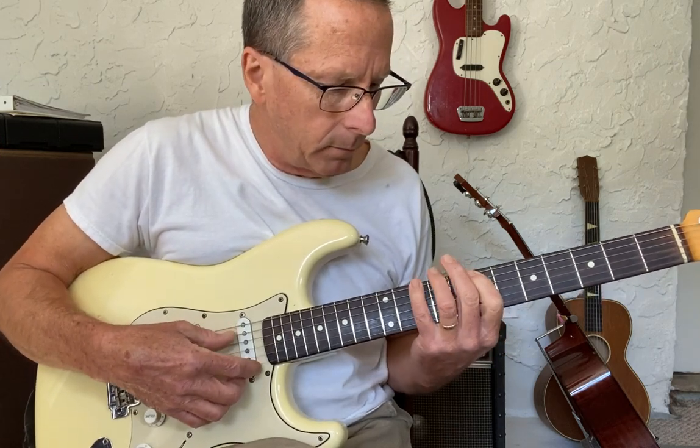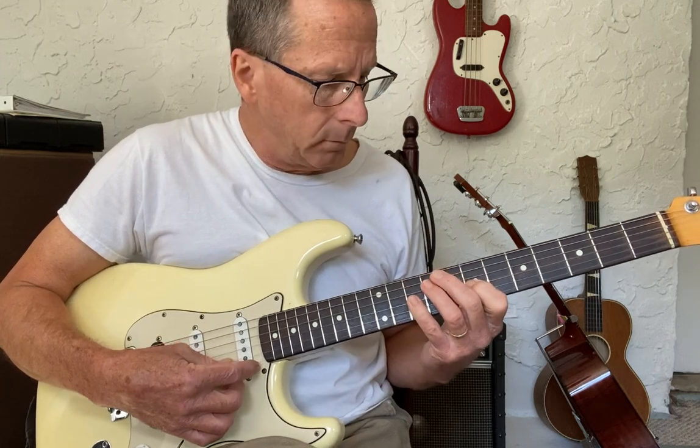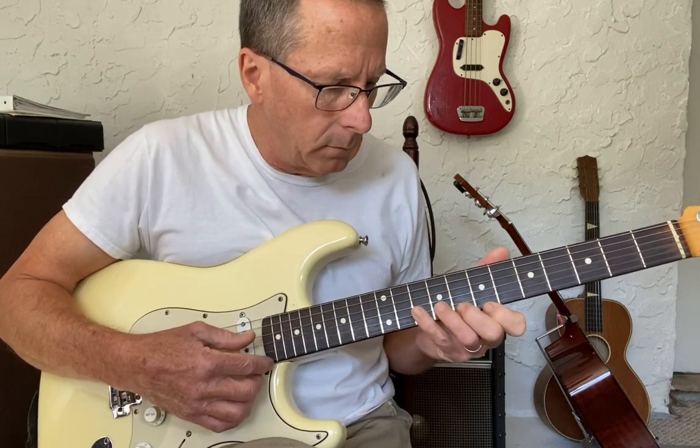We start on the fifth, then start on the third chord — one more time. Happy playing!